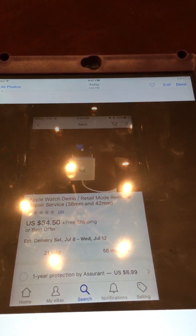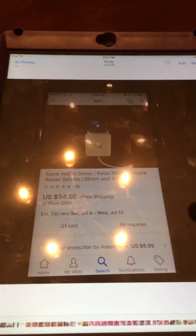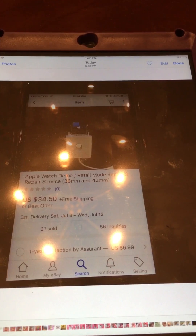You can find the adapter on eBay, but then you still have to find the files to restore it. So what I did was pay $35 for the service — I think I offered less, around $33.